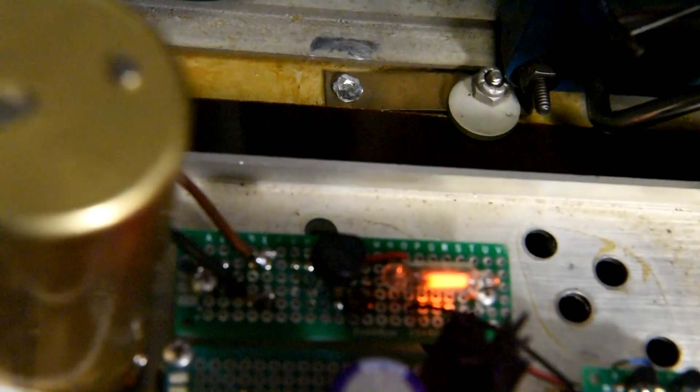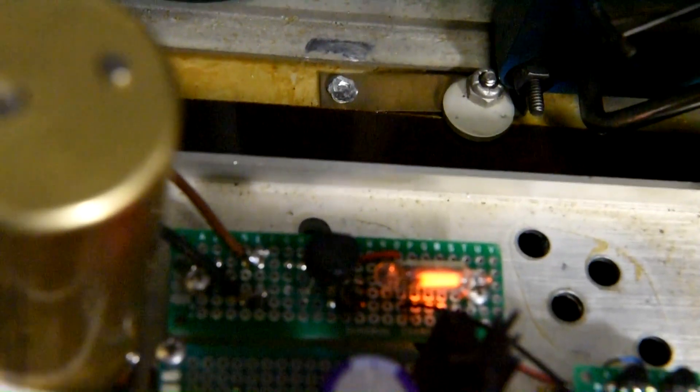So there's the time base board there, and the high voltage board to drive the Nixie tubes.